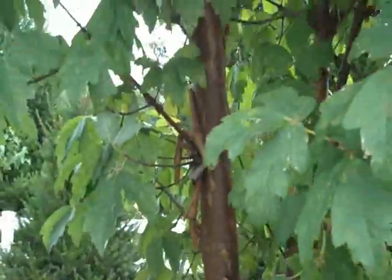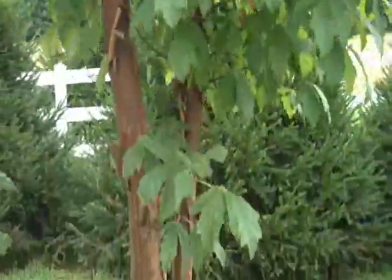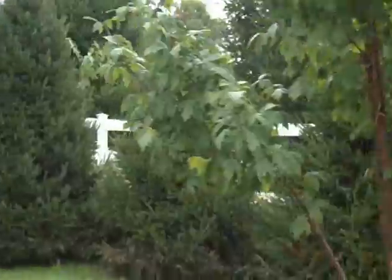So when this plant loses its leaves late in the fall, you're left with just this really nice branching structure. And the bark makes this plant a really nice focal, four season plant.